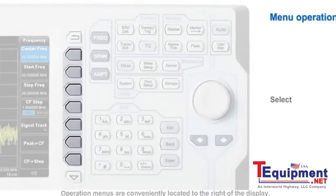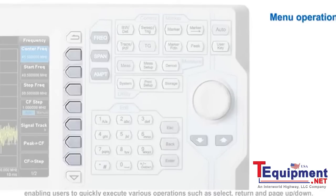The operation menus are conveniently located on the right of the display, enabling users to quickly execute various operations such as select, return, and page up and down.